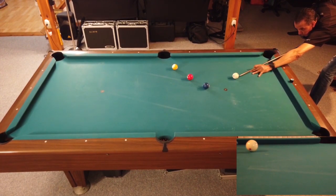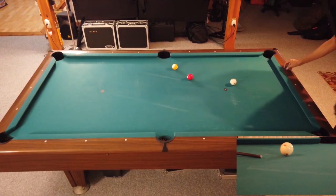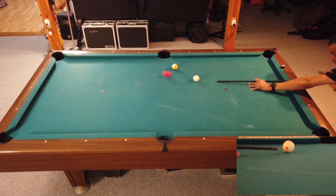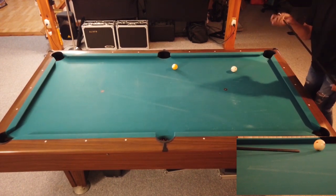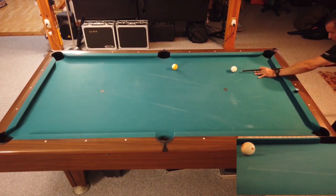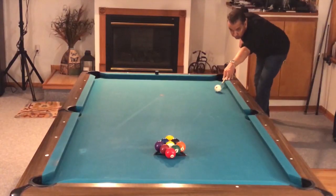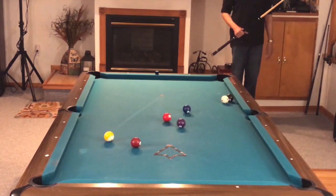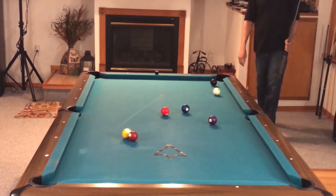This one is similar to the one we talked about two shots ago, except you pretty much have ball in hand. You can see that I'm getting position on each one, except for that nine ball where I get out of line — but you can put the cue ball anywhere you want to make these shots. The whole point of this drill is once again progression: it gets more and more difficult to make each shot, and if you can't make a previous shot you go back to the beginning and start over.